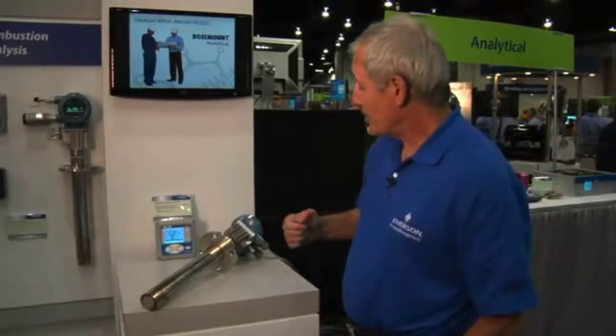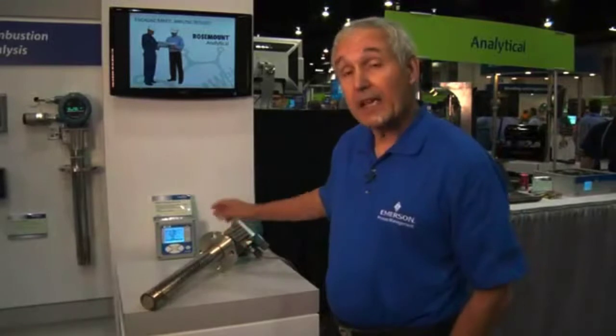This is our new 6888 model O2 analyzer. It's going to optimize your combustion process so that you use the least amount of fuel, you produce the least amount of NOx, and also produce the least amount of greenhouse gases.